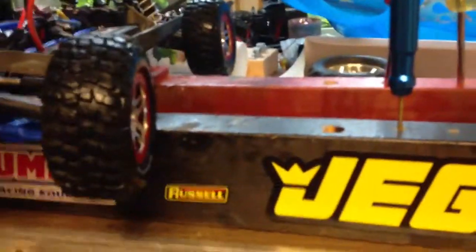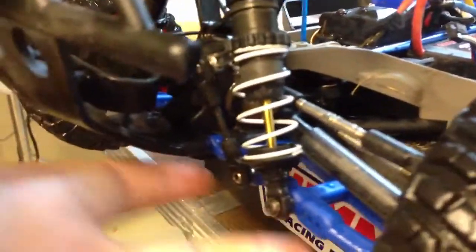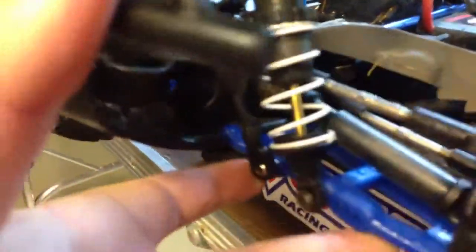Okay guys, so this is an after-run talk. I just did a little bit of tuning and cleaning off my car. These shocks are very, very weak — they need a little stronger springs — but other than that the shocks are pretty good. Now, on to what I'm really making this video about.